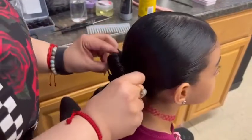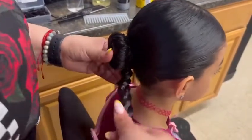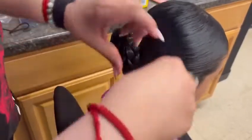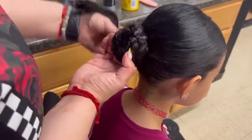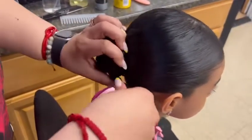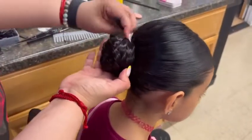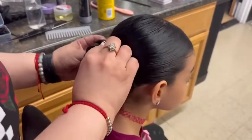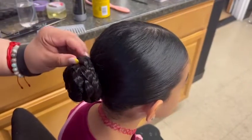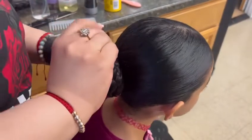After that, grab the fake braid and wrap the hair tie around the bun. Then wrap the braid around the bun as many times as needed. When the braid is fully wrapped around, bobby pin it down.